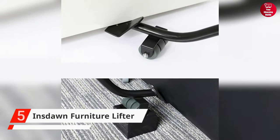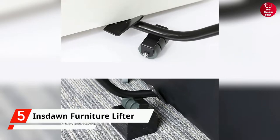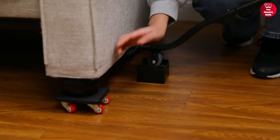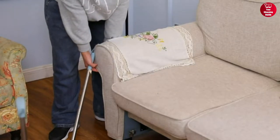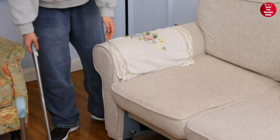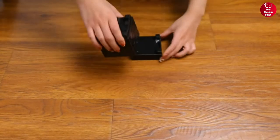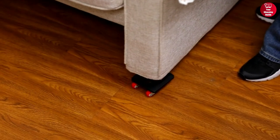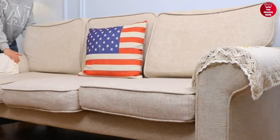Starting off, we have the Innsdon Furniture Lifter. It's an innovative and useful appliance for lifting furniture up to 1,000 pounds. For maximum durability and stability, this high-quality product is made of carbon steel and ABS material. The grid structure within the blocks distributes pressure evenly, and the grooves on top prevent any shaking.